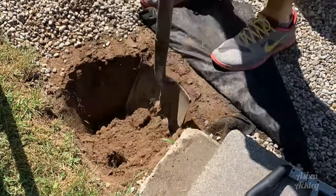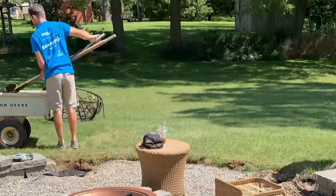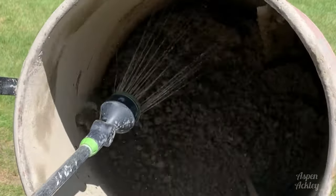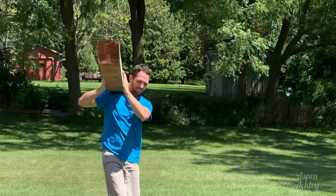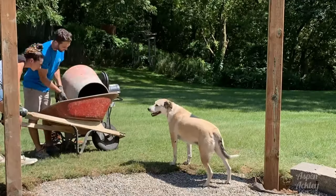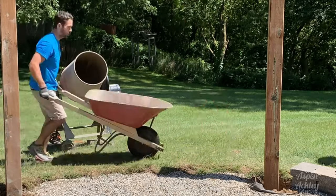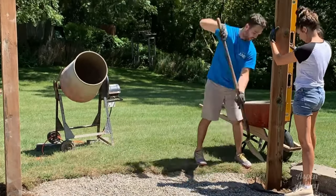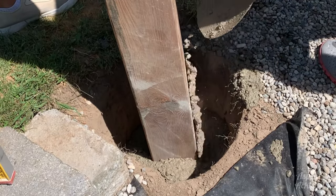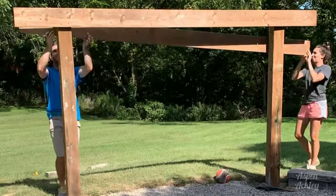We used two six by six posts and dug four feet deep, sunk them into concrete — I believe it was around 14 bags of concrete we used — and the posts are about 10 feet apart. This is also the perfect moment to tell you guys that we were really just winging it for this project. We didn't have a written plan and we still to this day don't have a written plan to give you guys — this is just what worked for us and exactly how we did it.